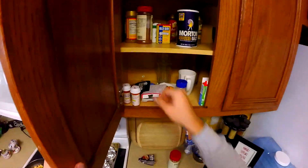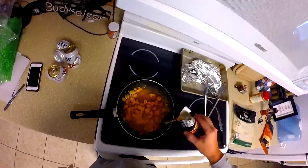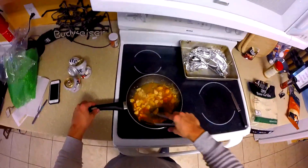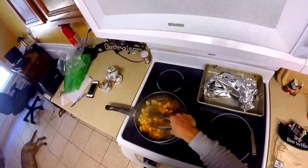Use a lot of fajita seasoning — it makes it so much better. You want that sauce to goop up. What's gonna happen is the fajita seasoning mixes with the water and makes like a creamy paste almost around each individual chunk of chicken. That's why we cut it in the pan.